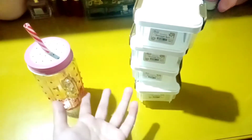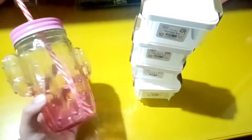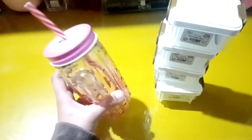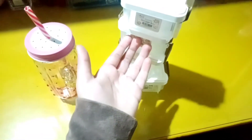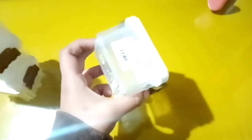So guys, I am back home. I just forgot to shoot video while I was outside, so I'm really sorry. Anyway, I have bought this very cute cup — it's so beautiful, you can see it's pink. And I have bought these very cute containers — they are small storage boxes and the quality is so nice, they're so cute and small.